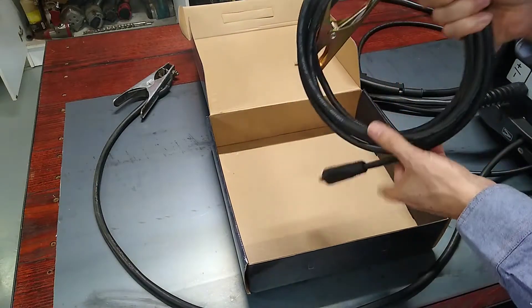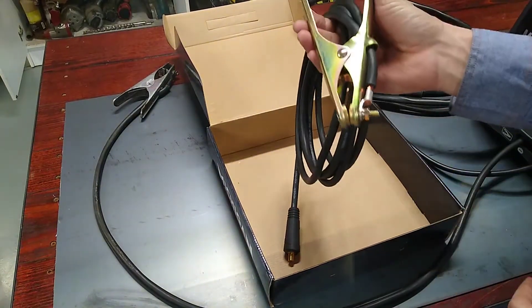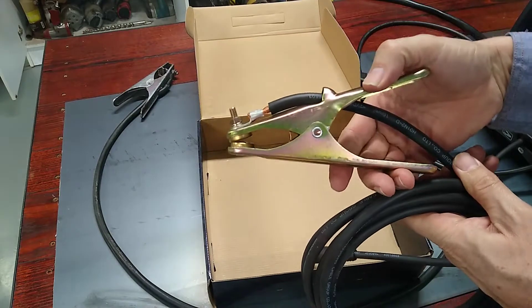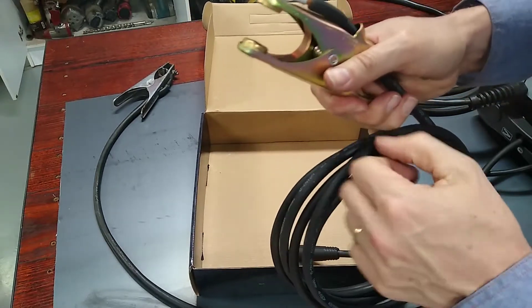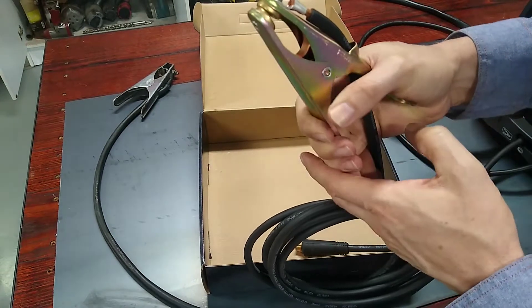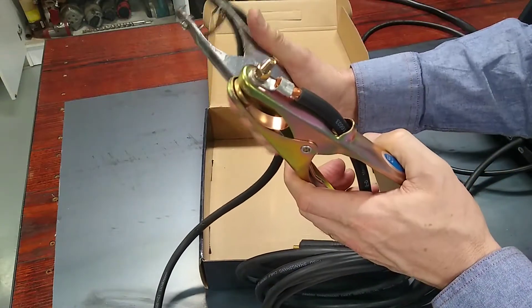So what you get for that is 4 meters of 16mm² flexible lead, at one end a 10 to 25 DIN connector plug, and at the other end an earth clamp rated at 160 amps. Immediately just looking at this earth clamp, it looks and feels a lot better. The contacts are much better — rather than having a copper braid, it's got a solid copper strap. The spring tension on it is far more than the cheap nasty clamp. It's like day and night.